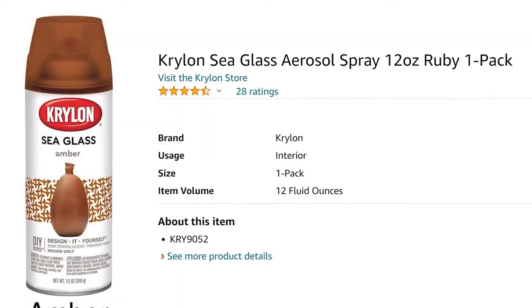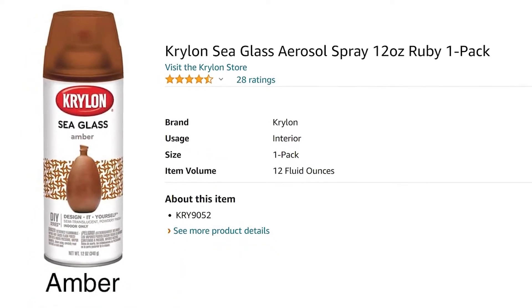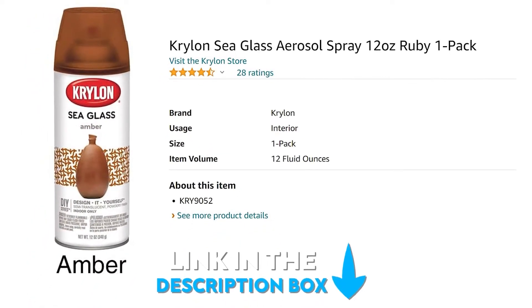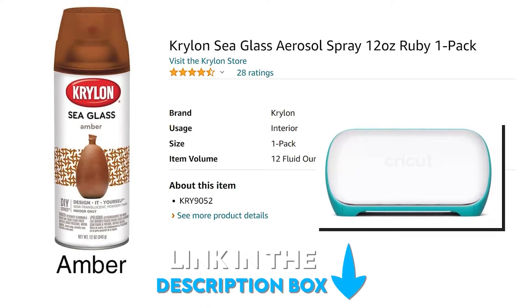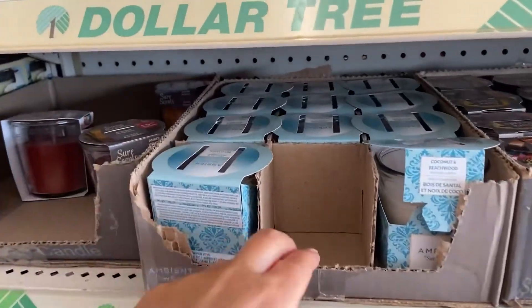I believe that the color amber is going to be really popular this fall season, so I picked up this amber spray paint off of Amazon — I'm gonna link it below along with my Cricut machine. Anything that you see in this video, go check the description box. For this project I picked up a candle from Dollar Tree.